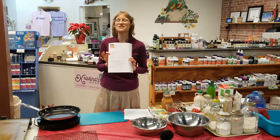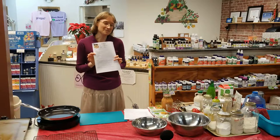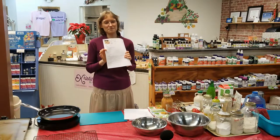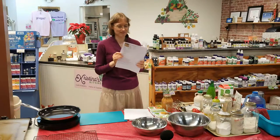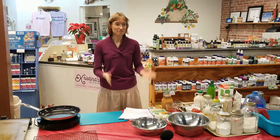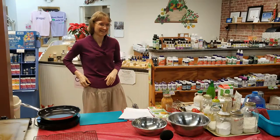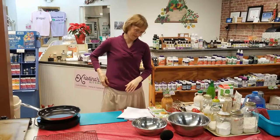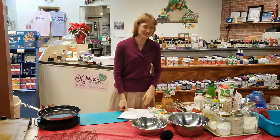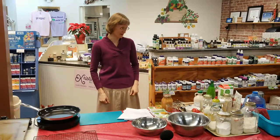If you want to see the recipe for yourself, go to our website, www.christinaskitchen.org, and look up the oat-free pancake recipe so you can follow along with what we're doing. Let me know you're here and watching so I don't get bored.